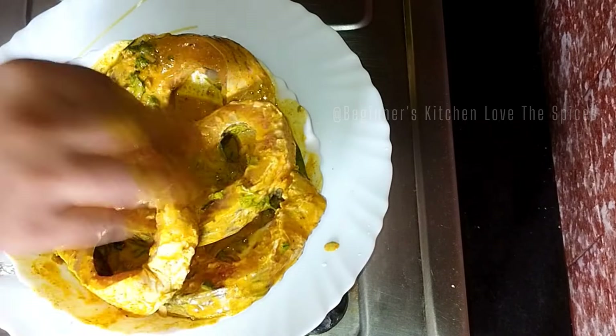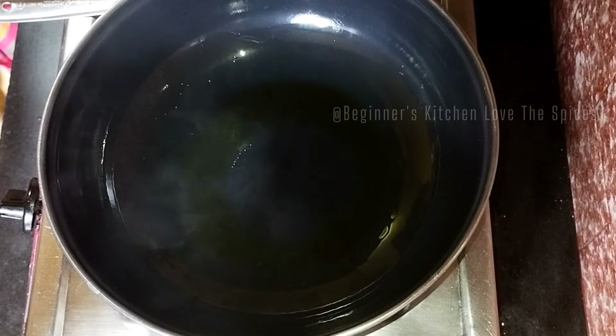I have made a very good recipe here. We will keep this marinated fish for half an hour.